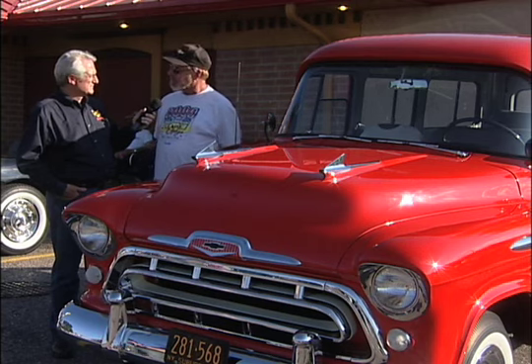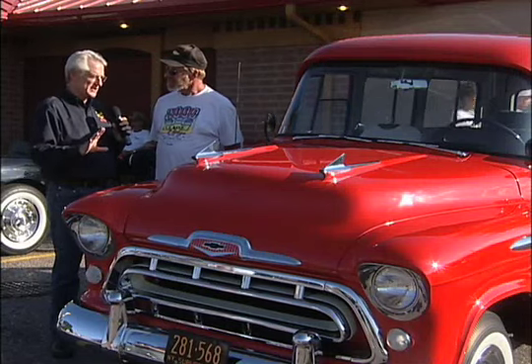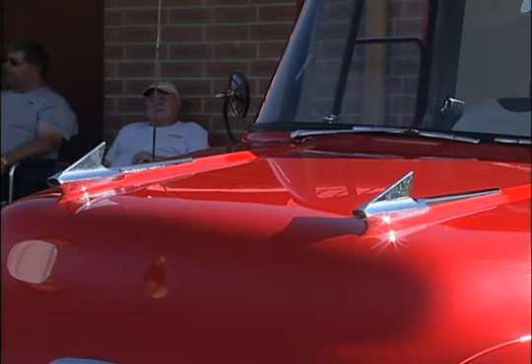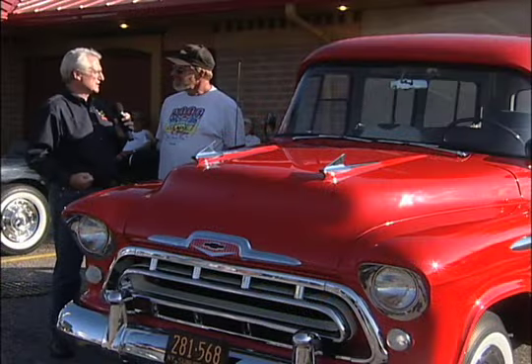The most distinctive thing about the style on these, other than the overall suburban design, I think are the wind splits on the hood, and then the massive bumper grille assembly. It's kind of like a boxer in a tuxedo — classy and tough at the same time.